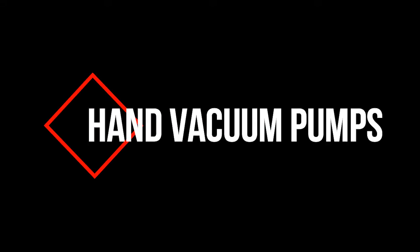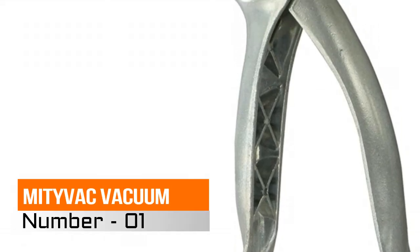Hi, you are watching Best Hand Vacuum Pumps Reviews. Number 1: Mityvac Vacuum.